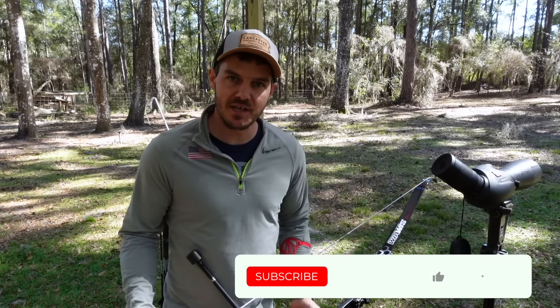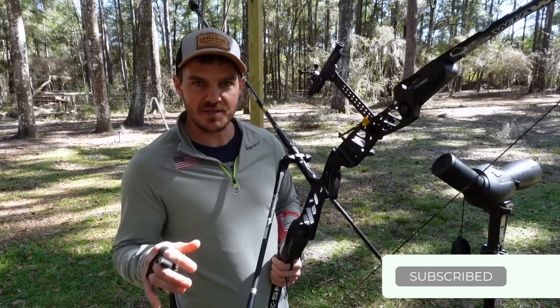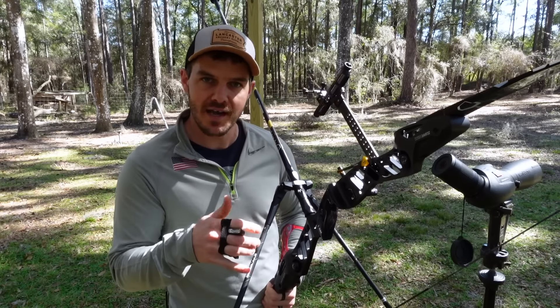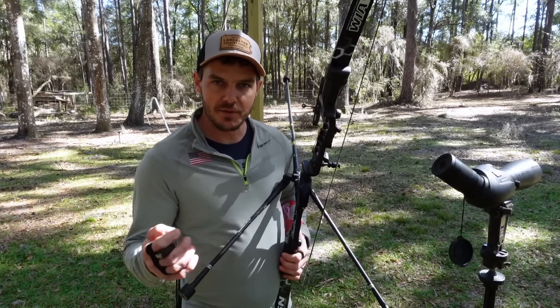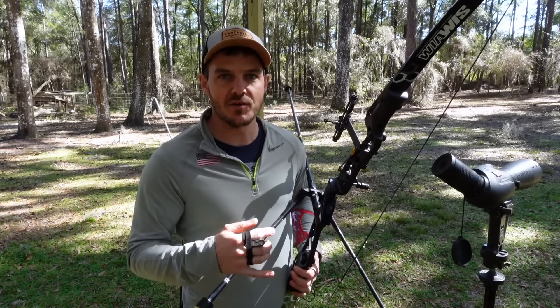I've already done a variation on this video where I compared shooting with no stabilizers at all versus a full-blown Olympic setup with a long rod and V-bars, shooting at 70 meters just like today, and it made a considerable difference. I'll have links in the description and a card at the top to that video in case you haven't seen it yet.